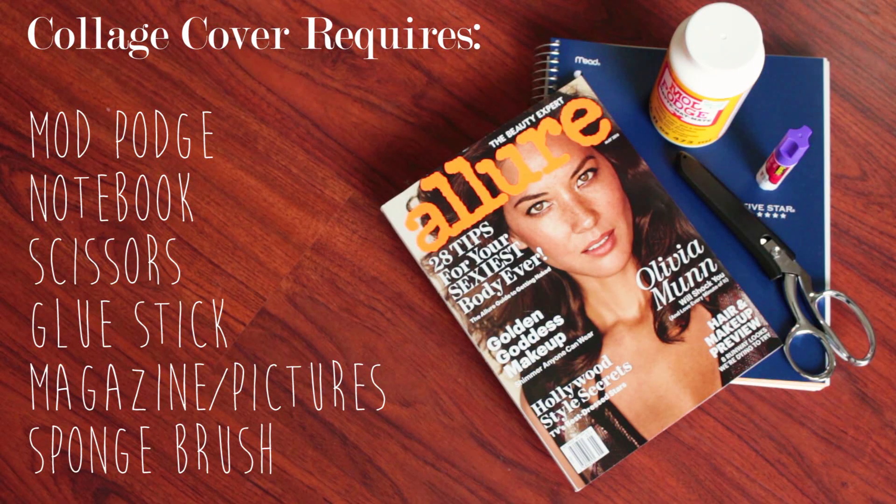For the next notebook, you will need Mod Podge, a notebook, scissors, a glue stick, a magazine, and a sponge brush.